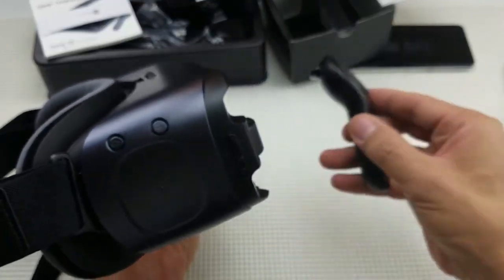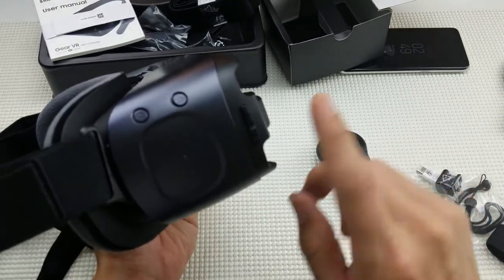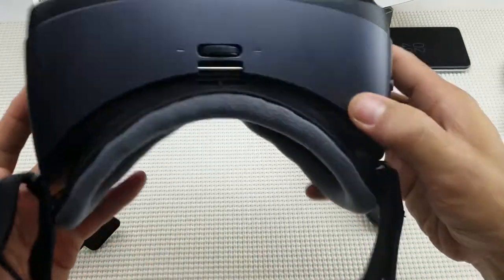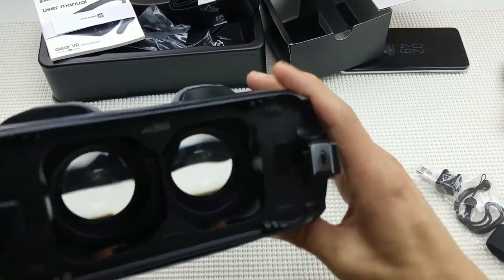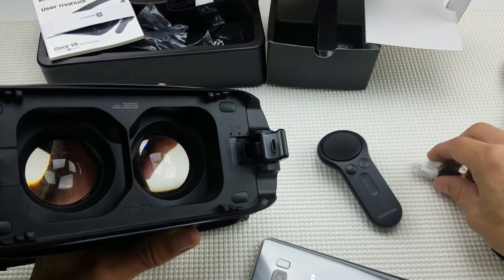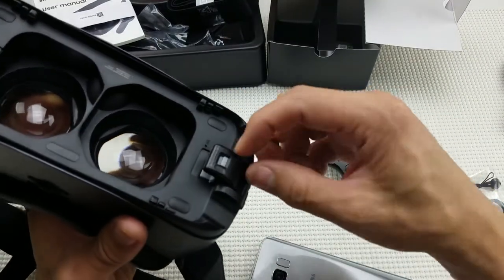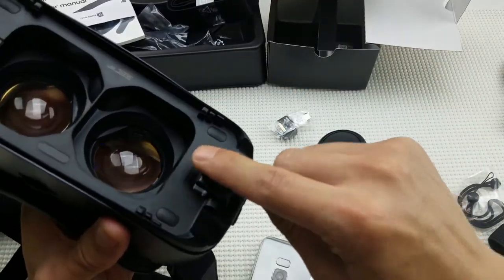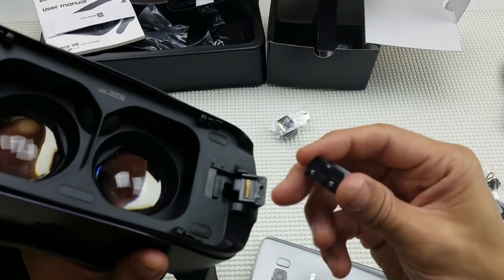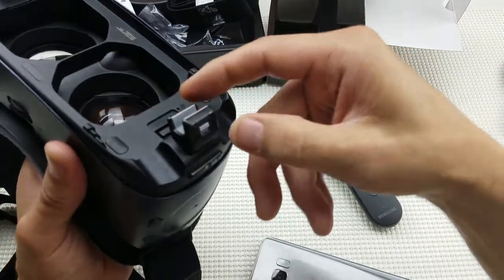On the side here is the trackpad — you can use the remote's trackpad or the one directly on the headset. If you ever lose the remote, you can use the controls right on the headset. There's a home button and a back button as well. Over here is where you insert your phone via USB Type-C. If you have an S7, S6, or one of the edges, use the adapter — just press the gray button up and slide it out, then slide the correct connector back in and lock it in place.